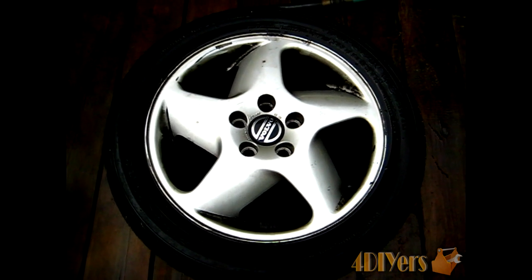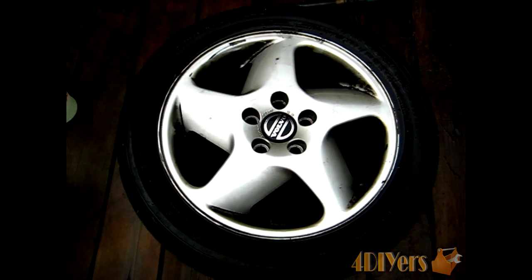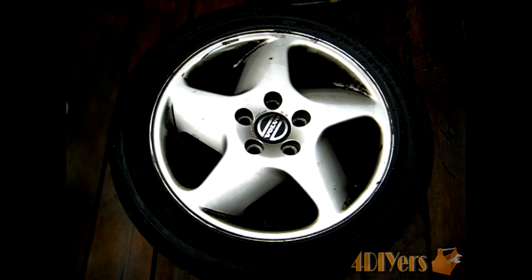Hello everyone. In this video we'll be doing a demonstration on how to clean the rims on your vehicle. As you can see, this rim I have here does have a fair amount of brake dust on it.